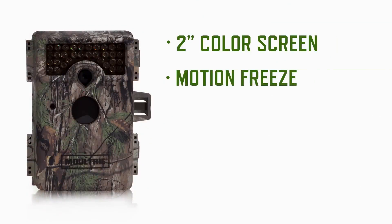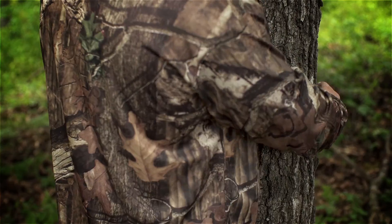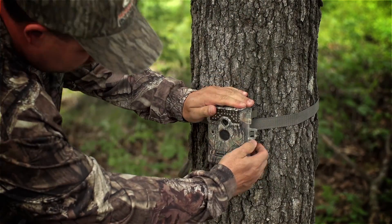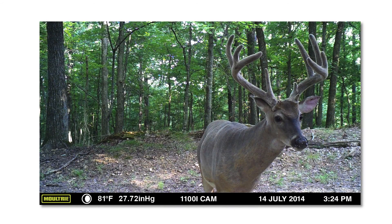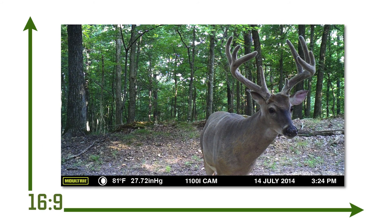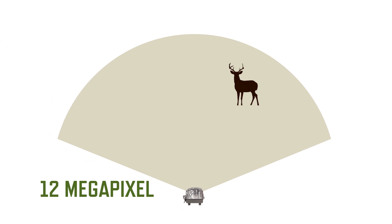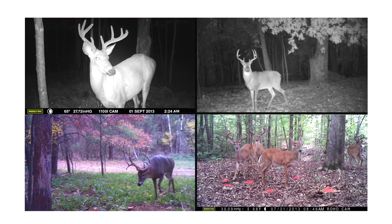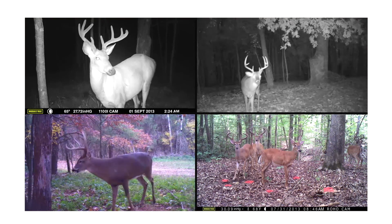The M1100i features a wealth of advanced features, giving game managers even more of a leg up on their targets, all with the easy setup and operation you've come to expect from Moultrie. The M1100i gives you the best picture clarity of any of our cameras. With a 16x9 widescreen aspect ratio, a no-glow nighttime illumination range of up to 80 feet, and an incredible 12 megapixel photo resolution — the highest resolution we offer — you'll capture high resolution digital photos and video with sound of deer and wild game on your property, day or night.